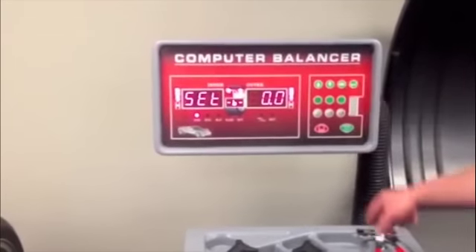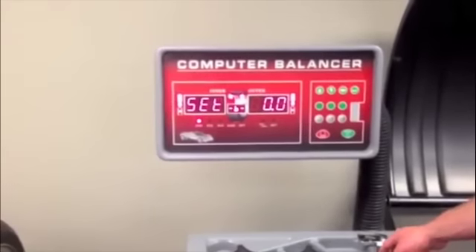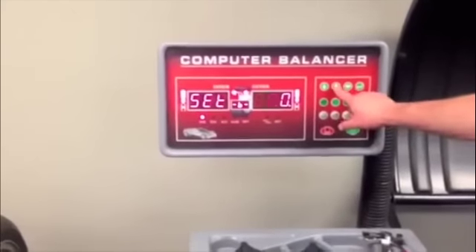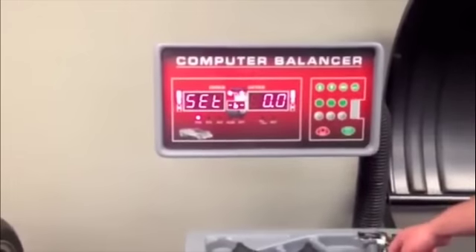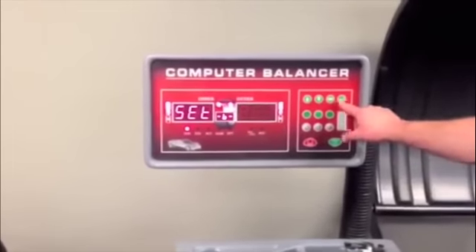Width measurement unit option. 0.0 is inches; 0 is millimeters. Press enter button to save.